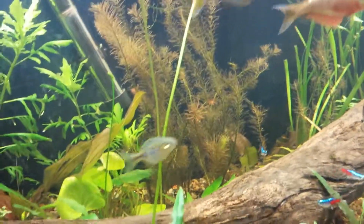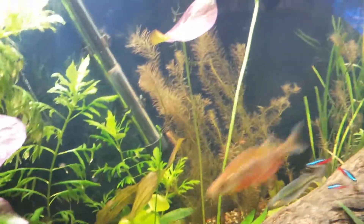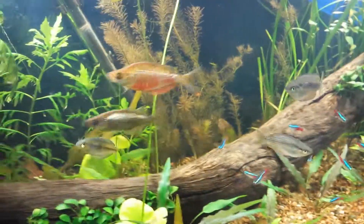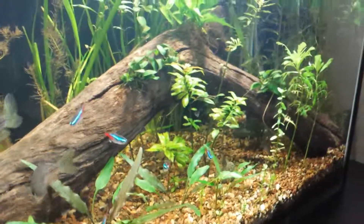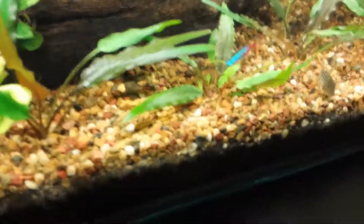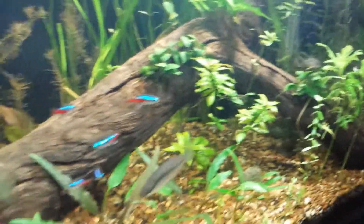The rotala in the back is slowly getting pinker and pinker. I dose this tank with a bit of Flourish about once or twice a week — just a capful. I can't really tell if it's working or not; the plants have always looked pretty good in here. These crypts have always looked really good — they almost look like fake plants. But I don't know if the dosing is working or not.